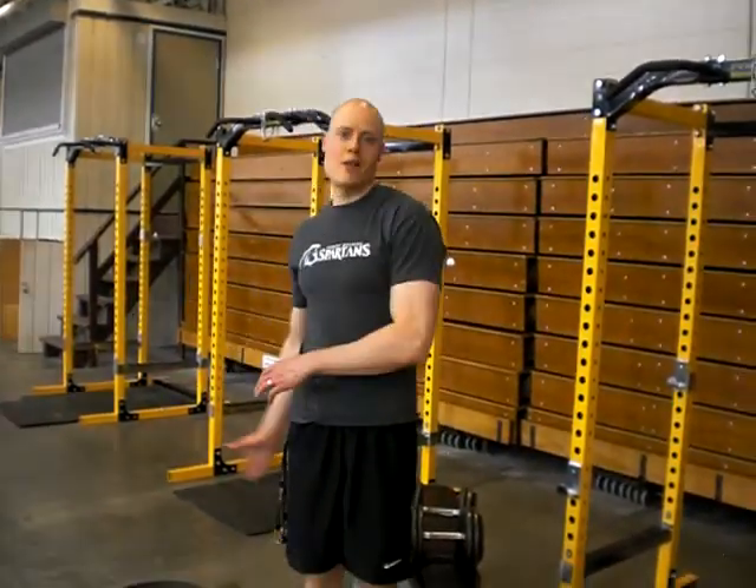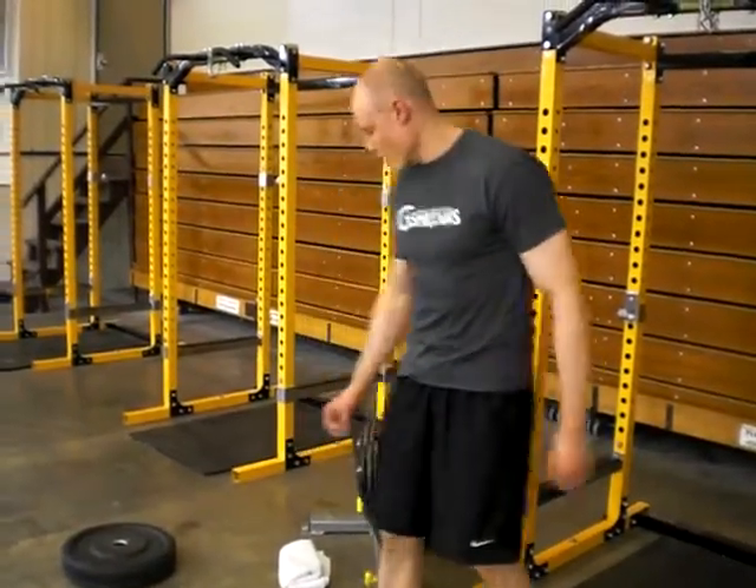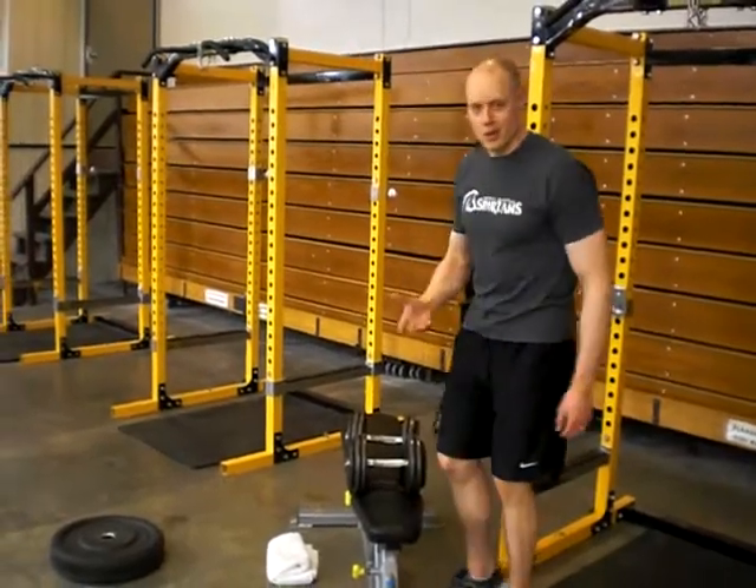Hello everyone, welcome to the Bulgarian Swiss Squat — front foot elevated, one and a quarter. This is taking all the funnest, weirdest twists of the Bulgarian Swiss Squat, which can also be called the rear foot elevated Swiss Squat, and combining it all into one exercise.